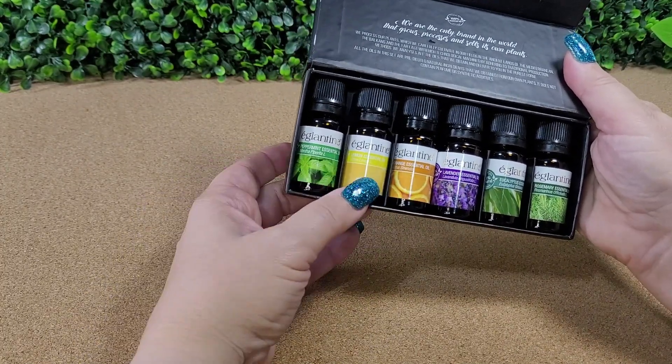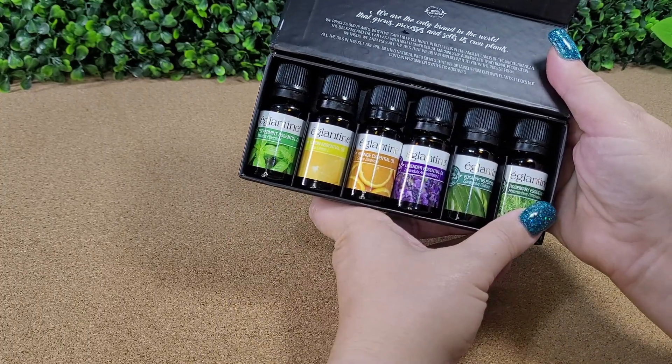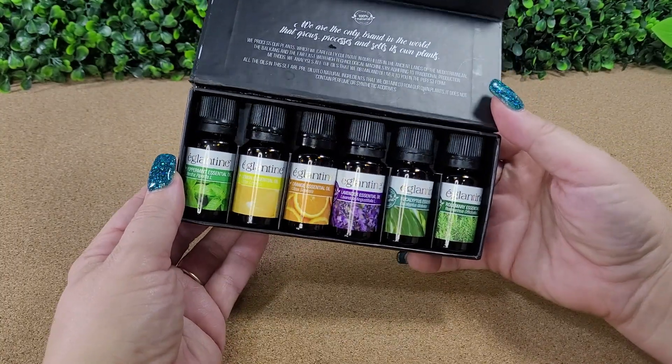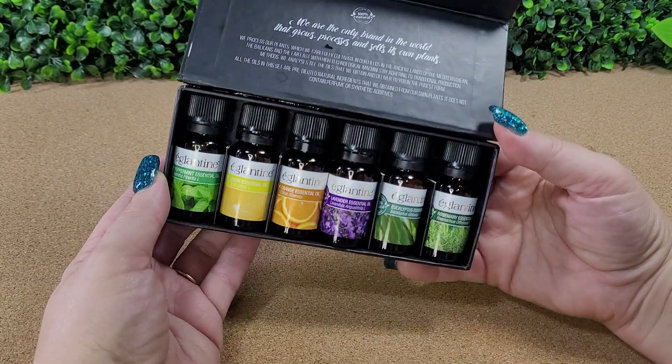You've got peppermint, lemon, orange, lavender, eucalyptus, and rosemary. This is a great starter pack to go in your diffusers — a great way to give some essential aromatherapy to your home.